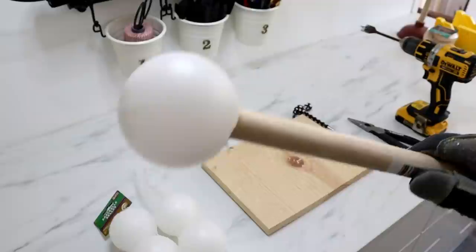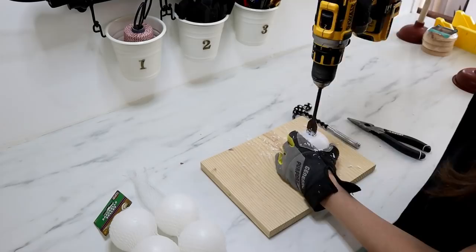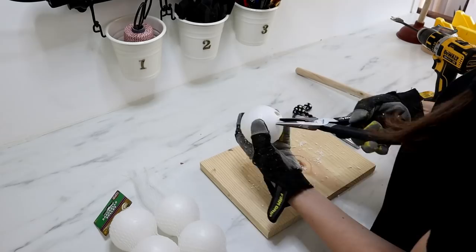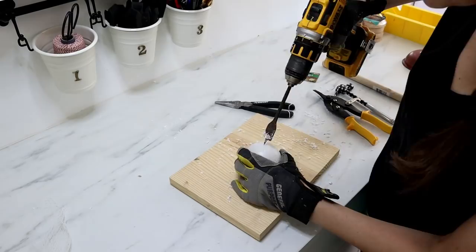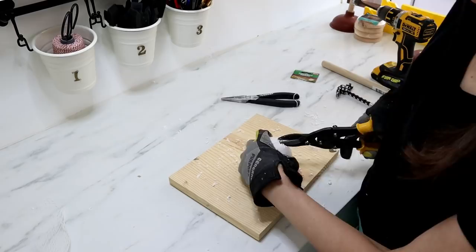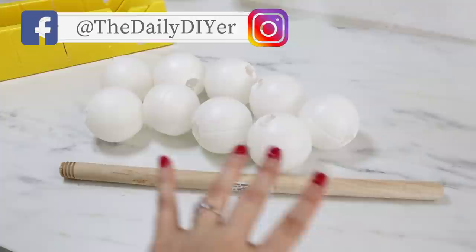I also had some pliers and some snips on hand. This helped make those holes wide enough for the handles to fit through. Now I have all of my baseballs with two holes in each one — it goes straight through all the way.